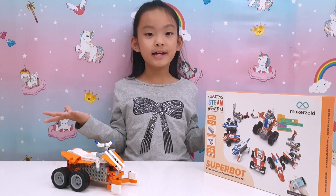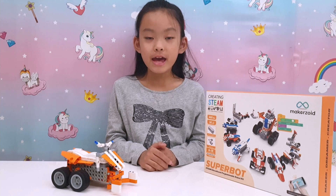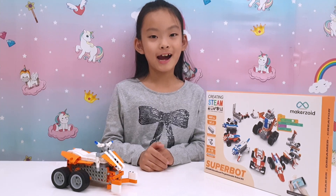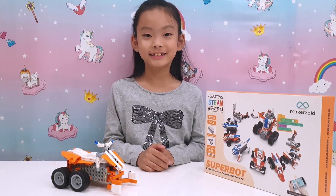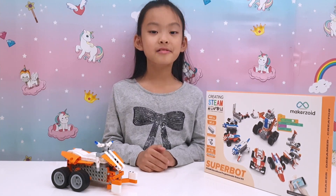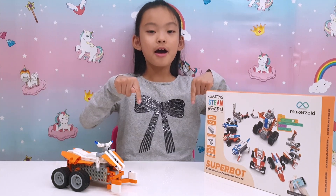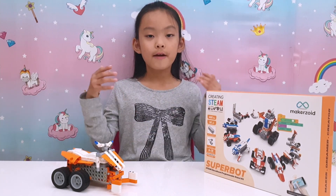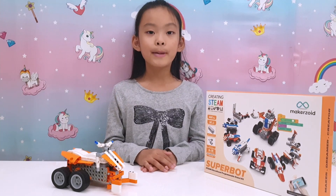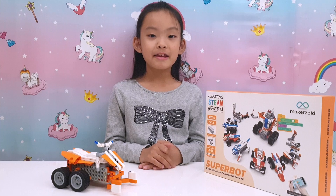Did you see all the fun models that we made? My favourite was the Tiger — that looks so cool. Makeazoid has other sets too, so make sure you check the link down below. If you enjoyed this video, make sure you give us a big like and subscribe. I'll see you next time — thanks for watching, bye!